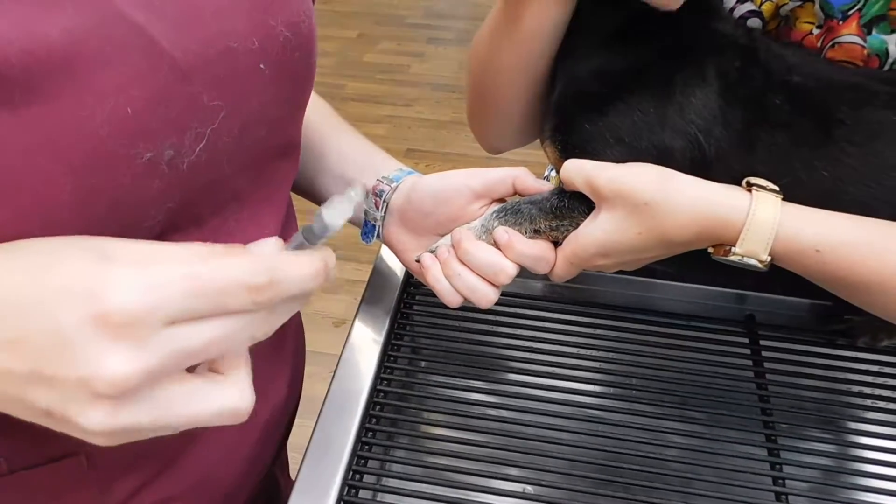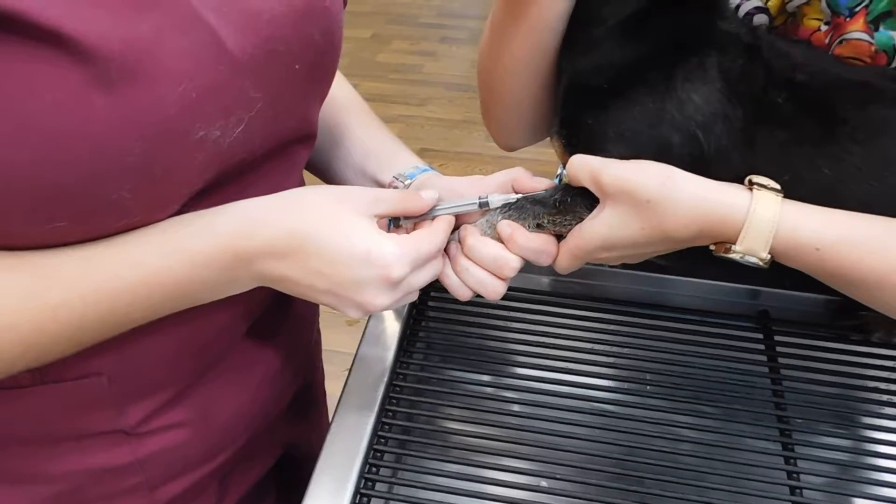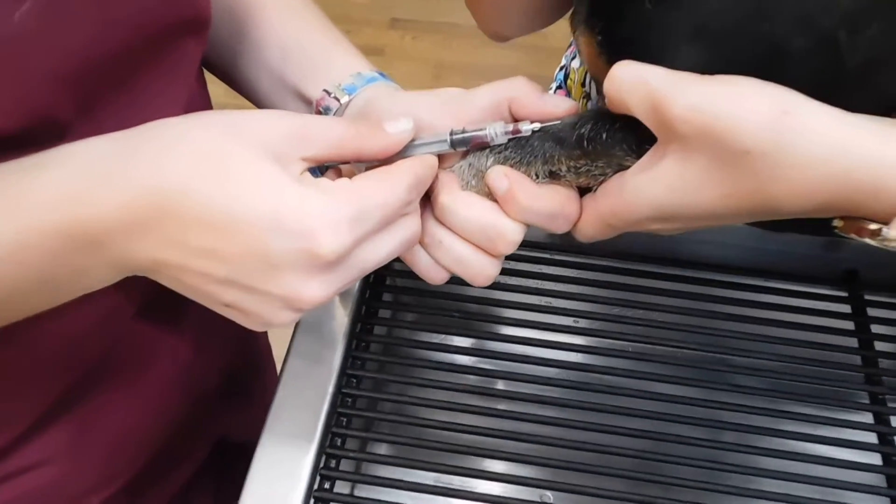With the bevel up, I'm going to insert my needle. I've got my flash, so I'm just going to pull back on my syringe.